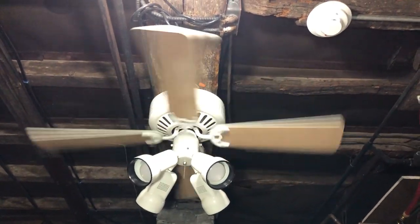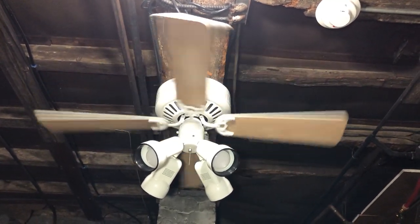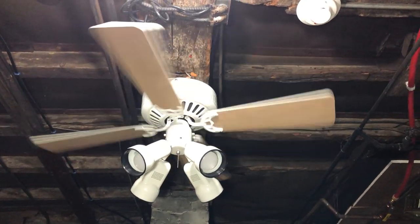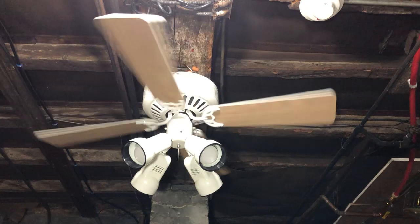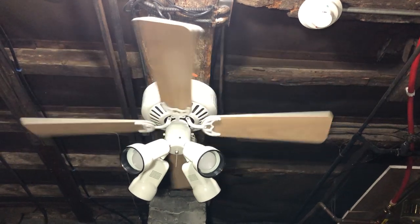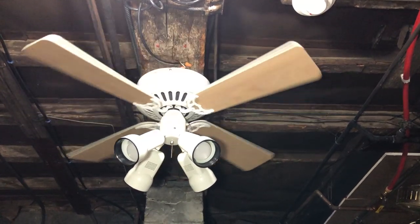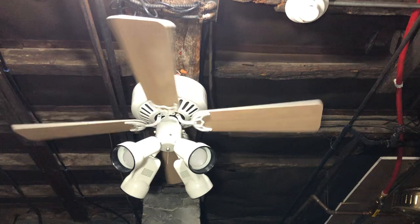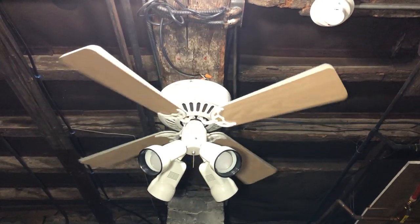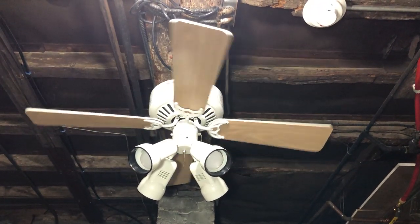I remember when I saw Jack Patterson's video of his low-profile fan at his old house — I think it was in the guest bedroom. I really loved how that worked with the spotlight kit, and that's actually what influenced me to put the 52-inch one in my bedroom like that. So I basically had the same thing as his, except mine has a black motor. I always felt like the 42-inch low-profiles from Lowe's have a chunkier switch housing — it could just be my eyes, I'd have to see one up close to compare.